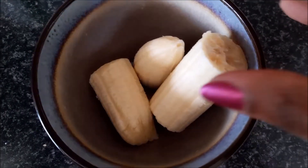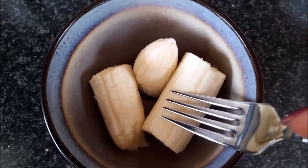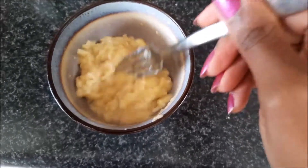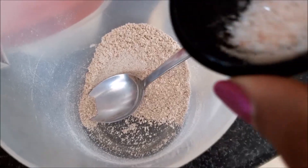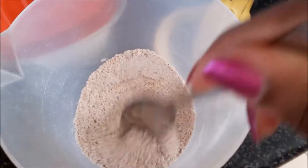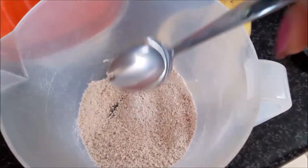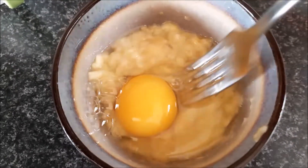It's now time for your wet ingredients. Take one peeled banana and mash it. Our banana is ready. Over here, don't forget to add a pinch of salt and mix.